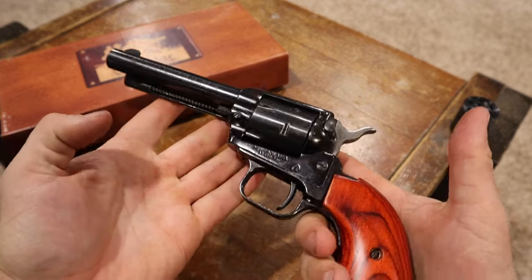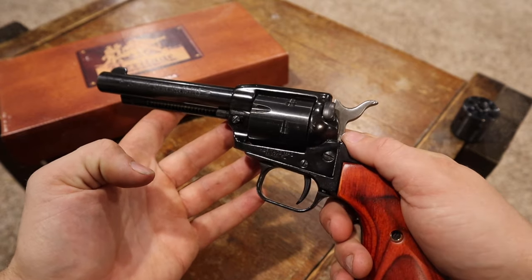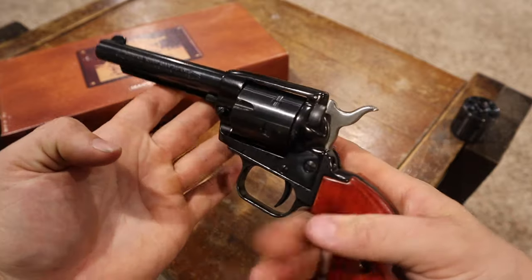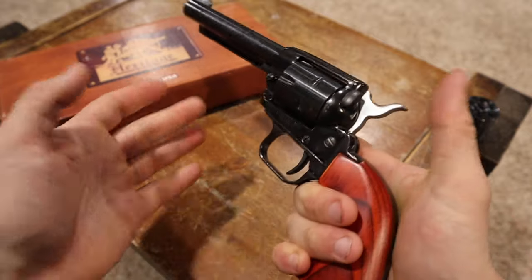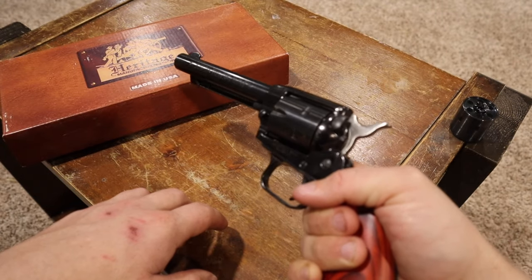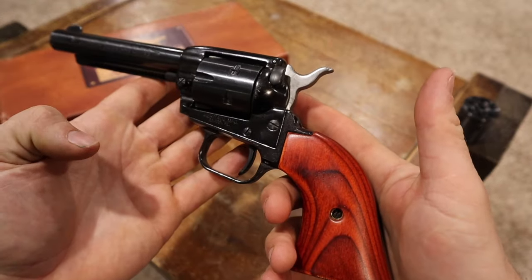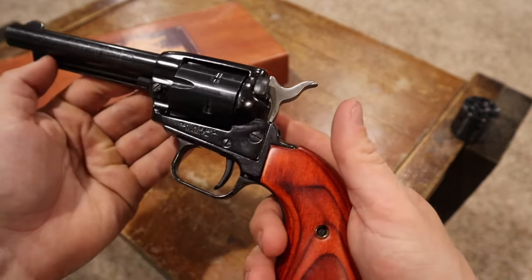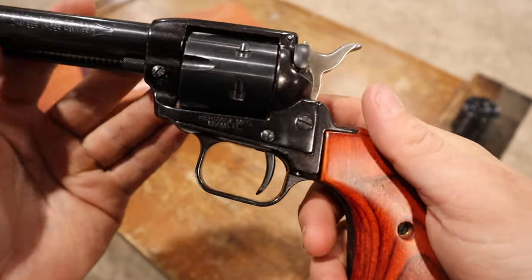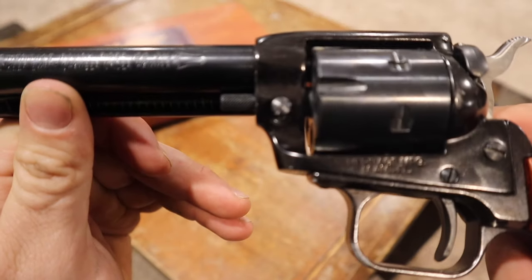This was a $99 gun — the holster and belt combo about $30 — so you don't have much into it. It fits in the hand really well for a small frame gun. You can't quite beat the price and the fun of a single action revolver. It doesn't get much more American than that.